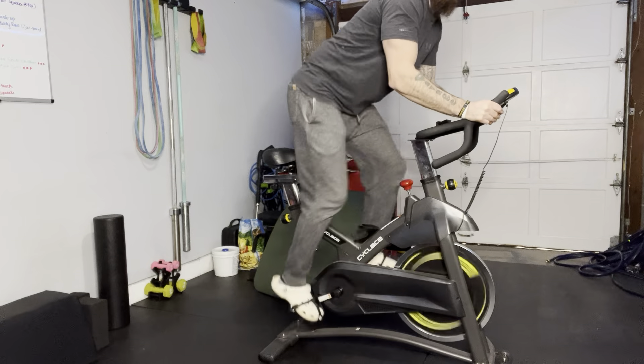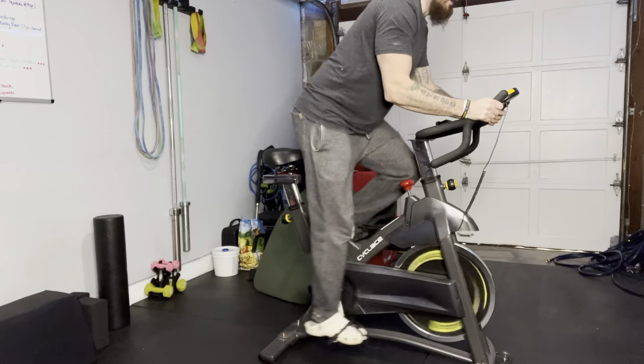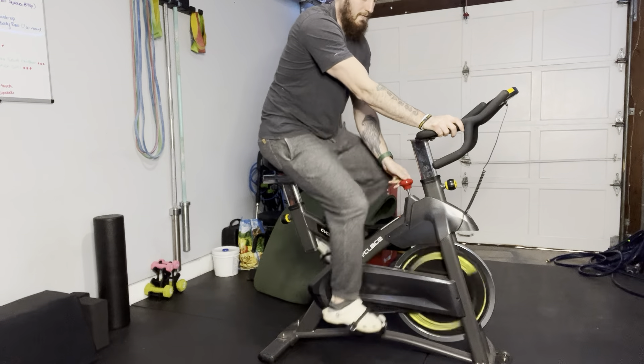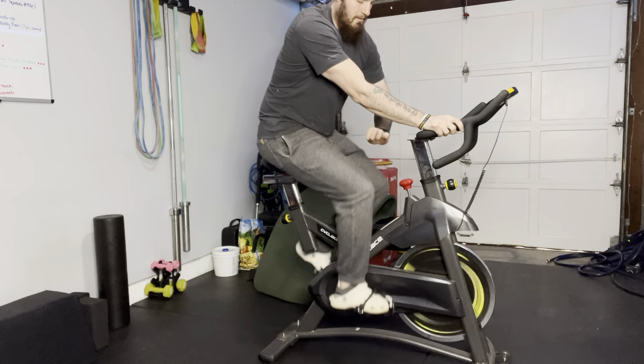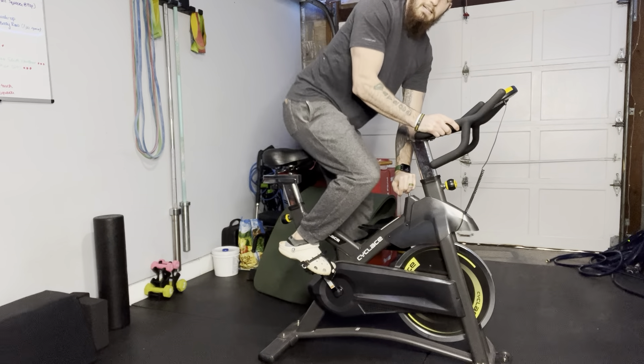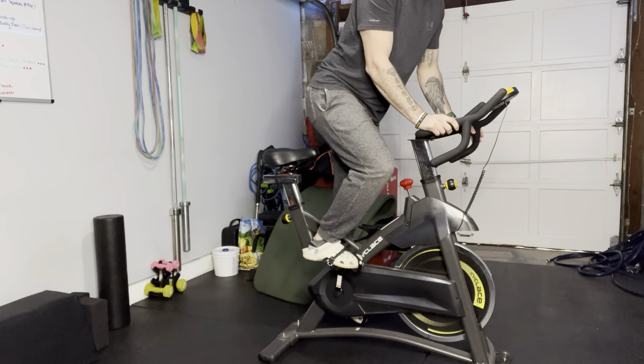The harder you go, you can also stand up on here. So this bike will do everything a Peloton will. The only difference is it has a pretty rudimentary tracker right here. And if you just want to stop pedaling, just press this button — it puts you in a nice stop.